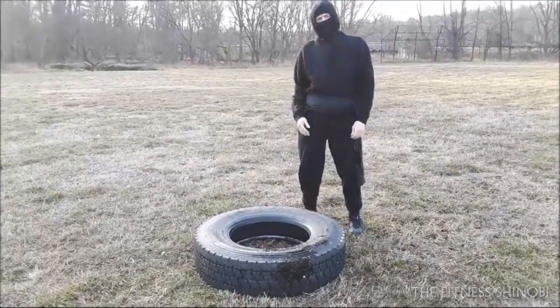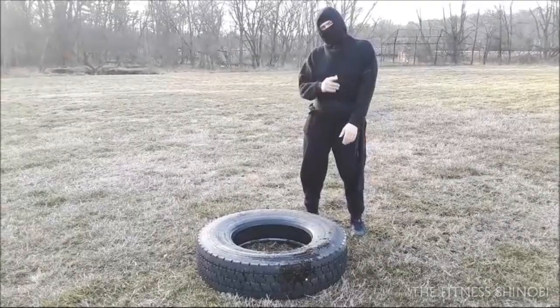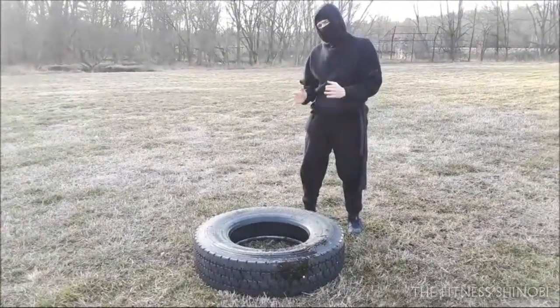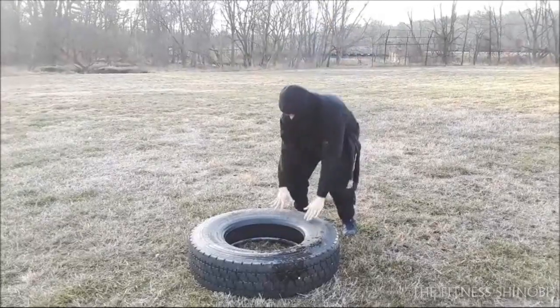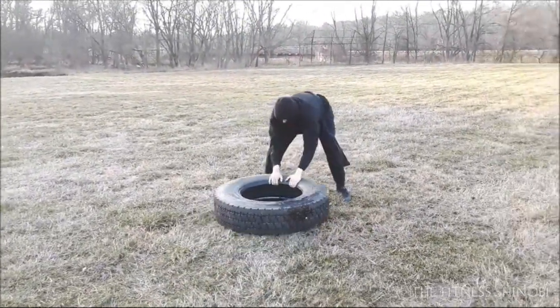Here's a fun exercise you can do with a tire. To keep it light on my back — if you want to train your lats and you don't have a pull-up bar and can't really do a pull-up, this is a really good alternative. All you do is hop back and pull the tire, just like that.